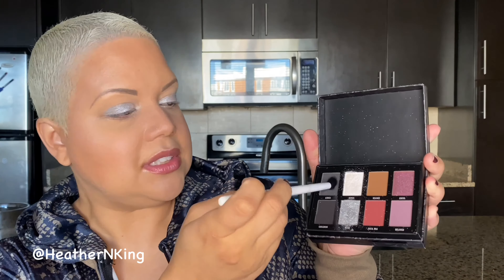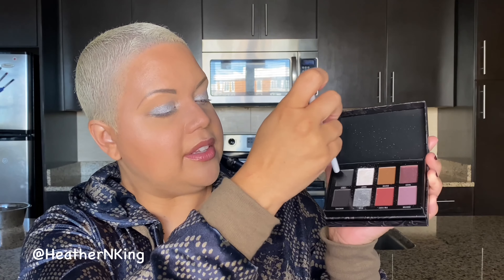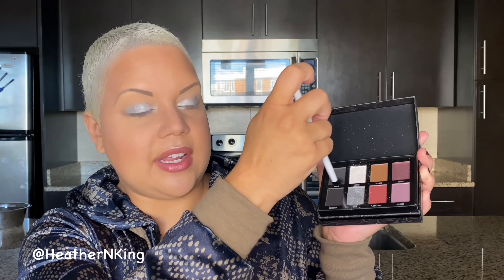Now I'm going to go in with the silver shade Moon, and I'm going to apply that all over the middle of my lid to the outer edge of my lid. I really like the way these two shades transition into each other. Now I'm taking this matte black shade, Ashes, and I'm just taking a medium fluff brush, and I'm going to apply this to my crease and blend that out.